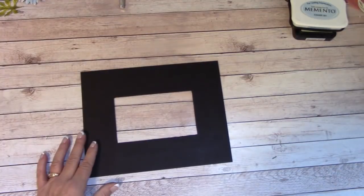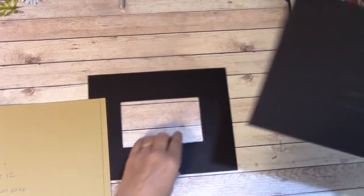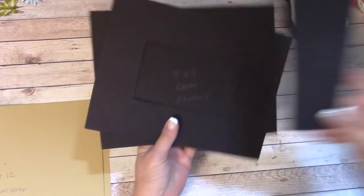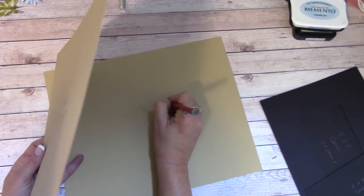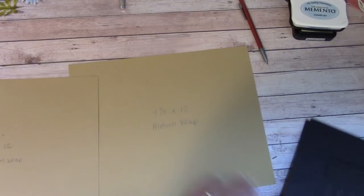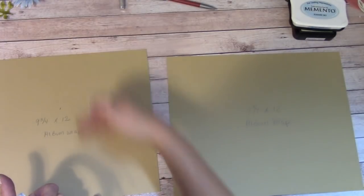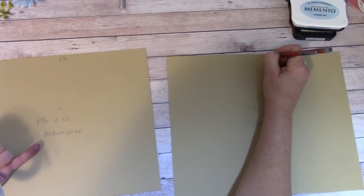We're going to work with our 7 by 9 covers — the one with the hole and the one without — and our 3 by 7 spine chipboard. Let's start with the 9¾ by 12 inch pieces. On this piece, you don't have to erase the pencil marks because they don't show. We are 9¾ tall, so write that at the top to know how to line these up. We're 12 inches wide.